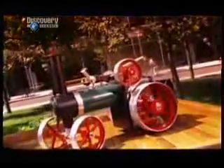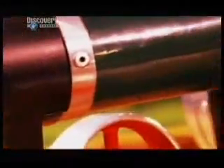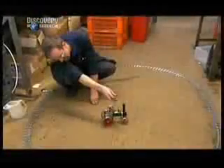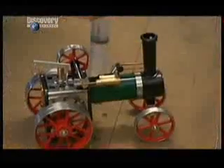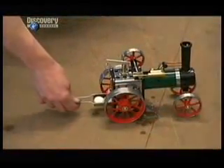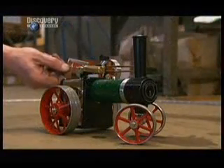They take us on a nostalgic journey back to the days when steam ruled the rails and the roads. And for hobbyists, firing one up is a great way to let off a little steam. Add a little water, light some fuel for the boiler, and it's full steam ahead. This mini replica of a 19th century traction engine is really a blast from the past.